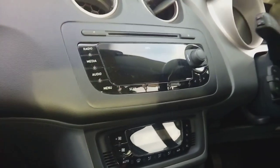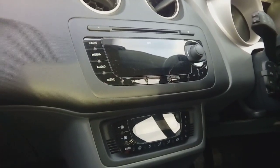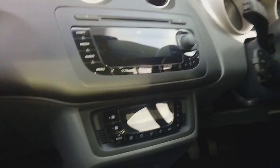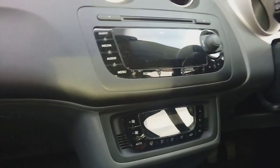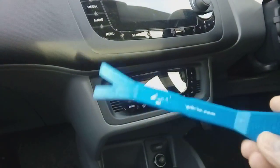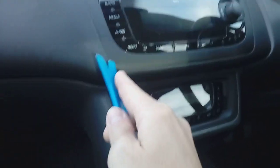Hi guys, PJ here with a short video on how to remove the factory fitted radio from a Seat Ibiza. It's not particularly difficult to remove, it's just very fragile. The clips are very strong. You're going to need, as per usual, a plastic leverage tool — something like this pry tool, which are available from places like eBay, Amazon, or your local car shop.